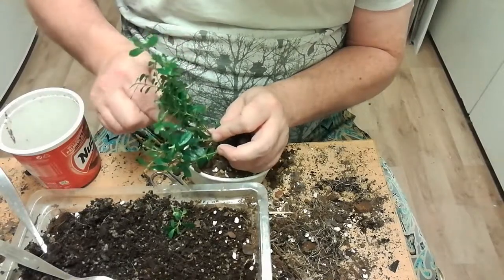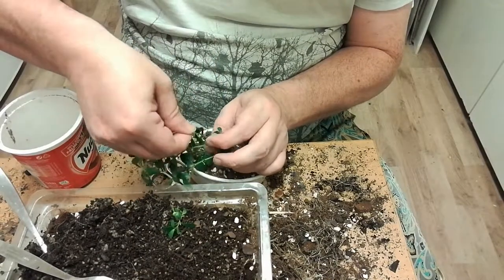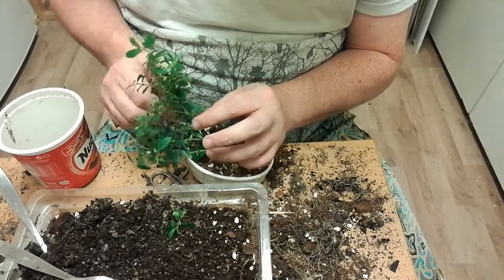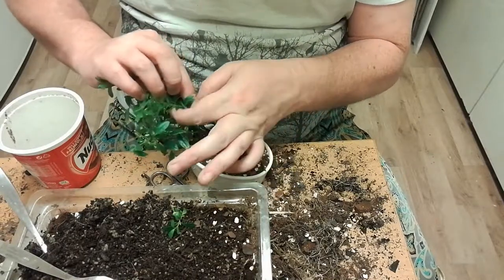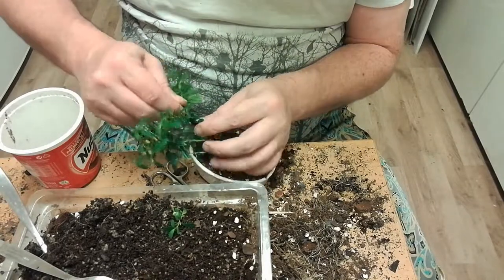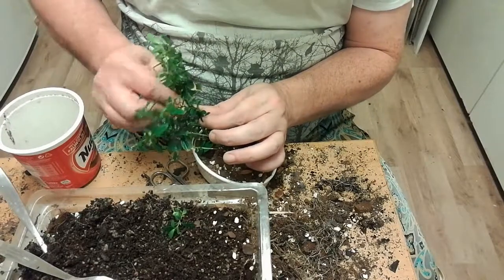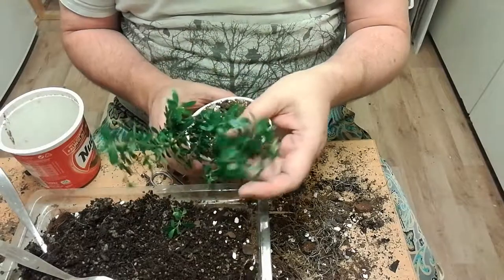I could also leave it in a bigger pot to grow a thicker stem, but I bought this for less than $5 and it was in a pot with lots of stems — a lot of small cuttings really. So it was cheap and I have backups, in plural, so I'm not really worried.